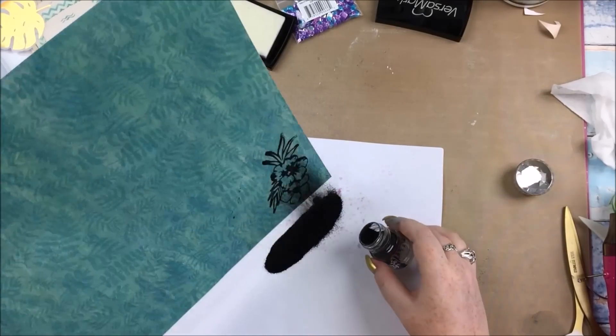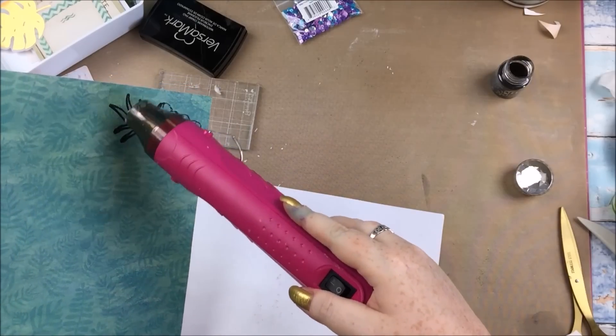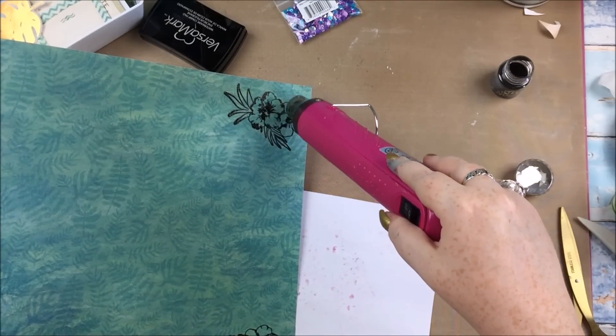But let's talk about this layout. I'm using that paper from the kit which is from the Kayser Craft Island Escape Collection. I think it's called Pink Hibiscus, and I'm using the B side of it. What I'm doing is stamping with the Kayser Craft stamps from the kit.